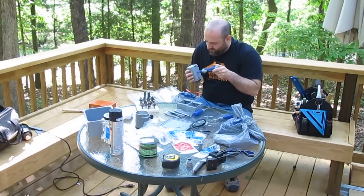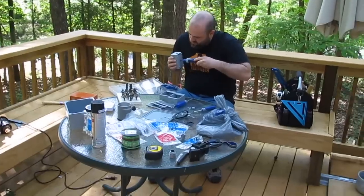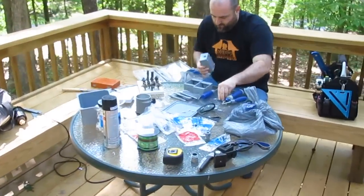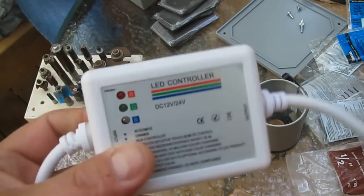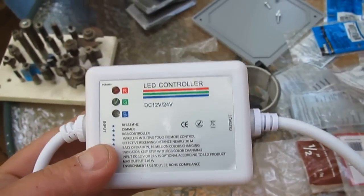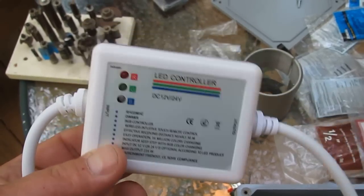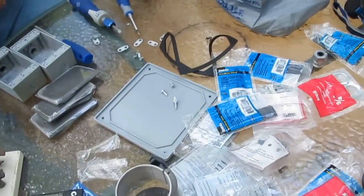All right, this is day two. We've already done our planning session and done a little prep work. Now we're assembling parts. This here is the RF controlled RGB LED strip controller. It has a cute little module that controls it. I forgot to cut the power off — that could be a problem. Don't cut the power off, you've got those wires sitting in that water down there.